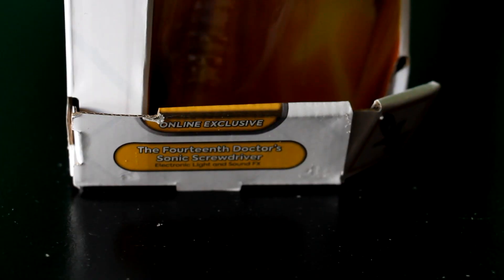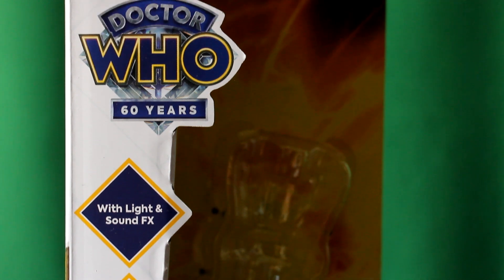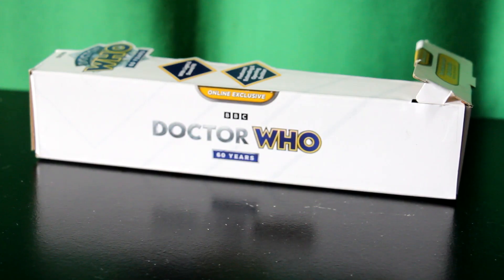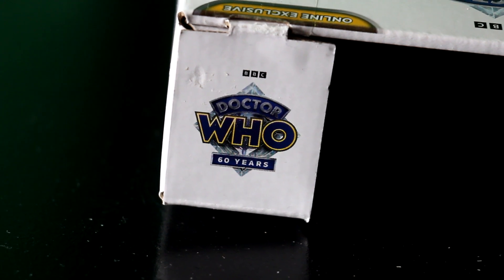Although first we're going to talk about the box. We have the 14th Doctor Sonic Screwdriver label down at the bottom. It's an online exclusive, as I've previously mentioned. It has light and sound effects features, extending and opening emitter, and then we have the logo on the top there. On the side, we have the landscaped rectangular logo and we have the same thing in square form on the top, which I think is quite a nice addition.